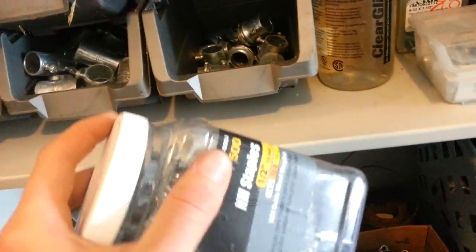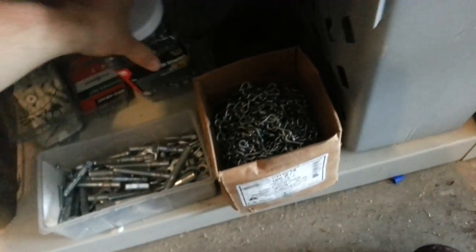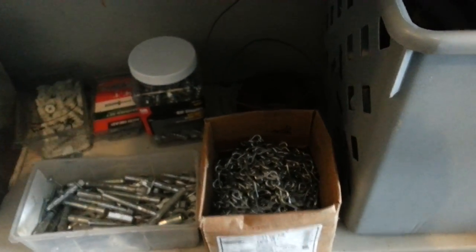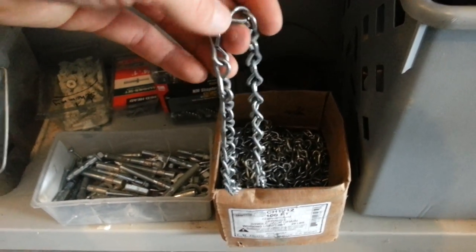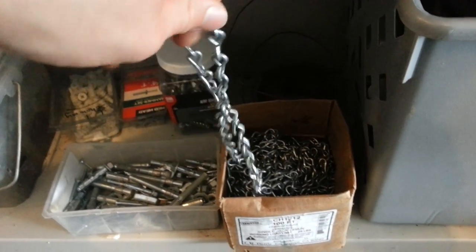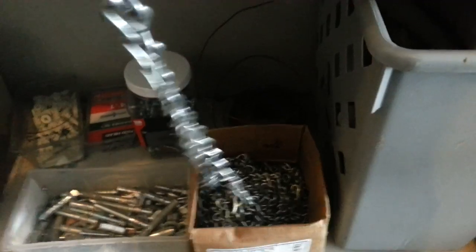A guy that I didn't even know either passed away or abandoned a bunch of electrical stuff, and I just happened to be able to come in and they gave it to me. Here's some jack chain. That's for supporting fixtures from steel — like red iron and stuff. You can drop this down and hang lights on them. There's probably a hundred thousand different uses for this stuff if you wanted to be creative, but the term is jack chain.